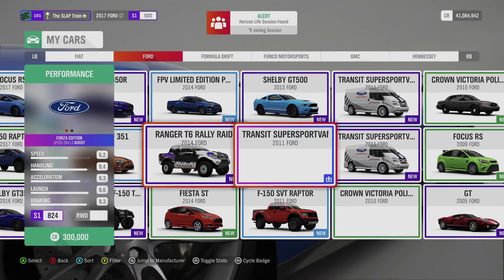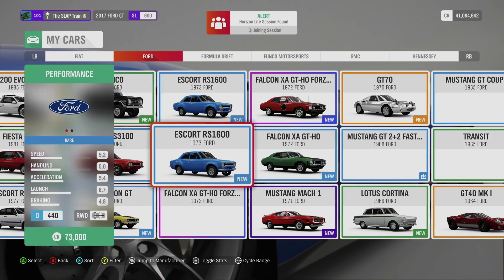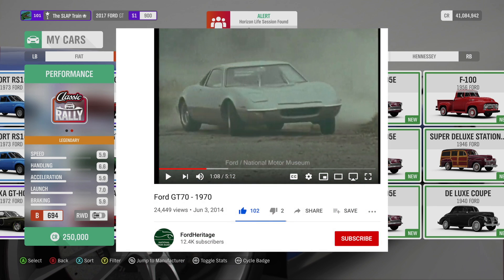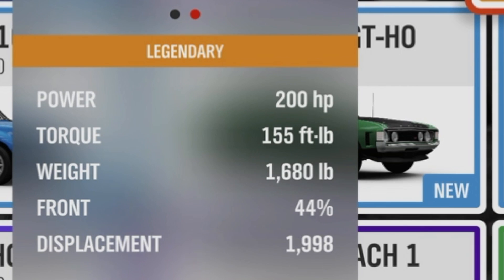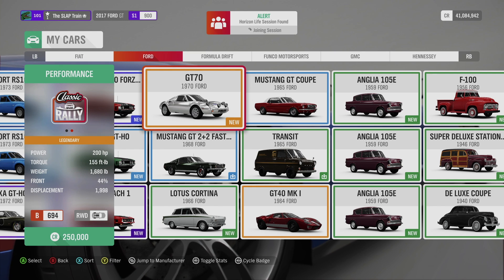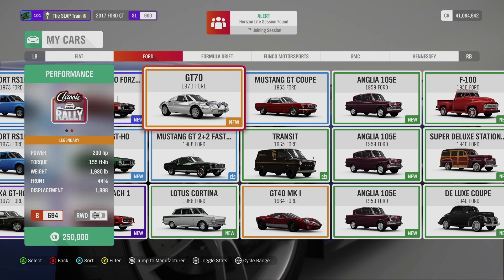This was made after the GT40 to compete with the rally cars out there — mid-engine, rear-wheel drive, the thing was moving. I found a couple of really old videos online and it's pretty crazy. 1970 GT70, I didn't think it was silver though. 200 horsepower mid-engine, rear-wheel drive, 694 B-class. It's actually not that bad. 155 foot-pounds of torque, 1600 pounds with a 2-liter.